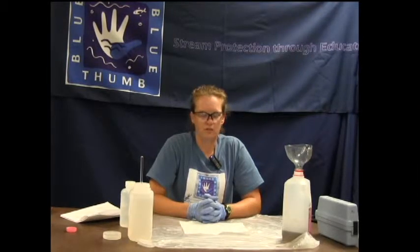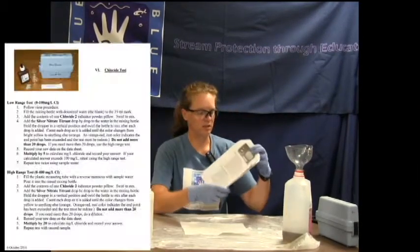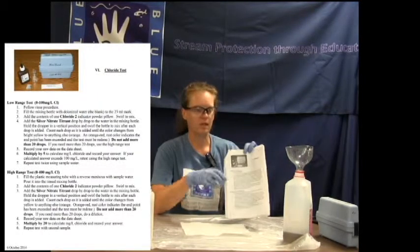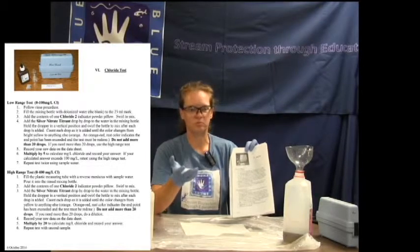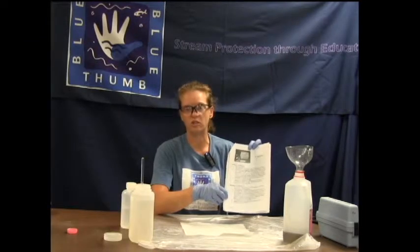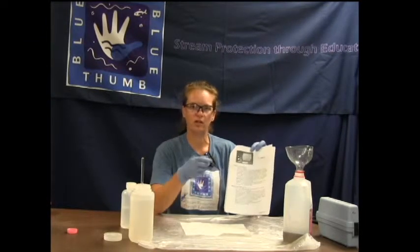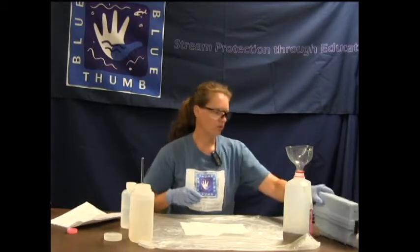This segment is about the chloride test. On the chloride test, if you read the instructions, you'll see that there is a low range test and a high range test. Always start with the low range test unless you have been testing your creek for several months at least and have determined that you always need to go to the high range test. Then it's fine to start with the high range test, but always start out with a low range test and we'll see how that goes.